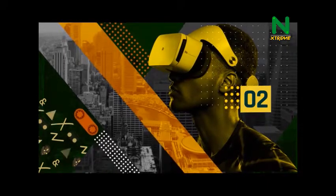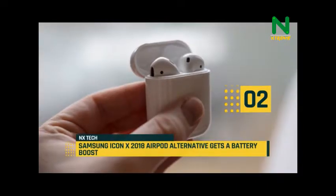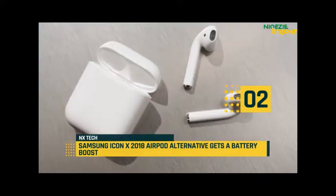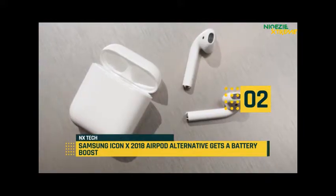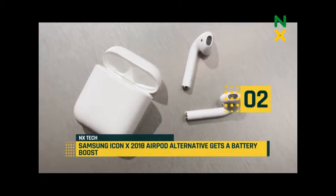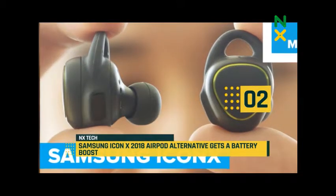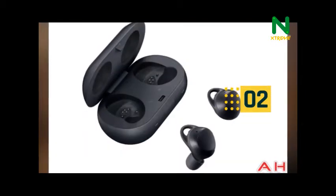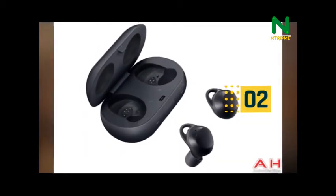Moving up today at number two, Samsung unveils their first real wireless earphone. This device has packed a heart rate sensor. The new wireless earphone, named Icon X, comes with a big battery upgrade and can last up to five hours of continuous usage, so you won't run out of juice.